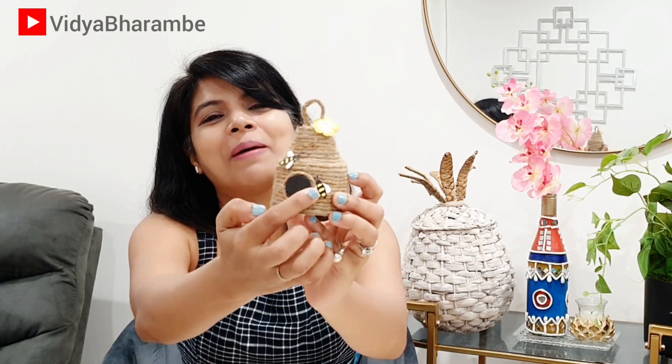It is a beehive because of course we are using honey, and there are these two cute little bumblebees and this pretty little flower. This box opens like so, the soap goes in like this, and this gift box is ready to be gifted to your friends.